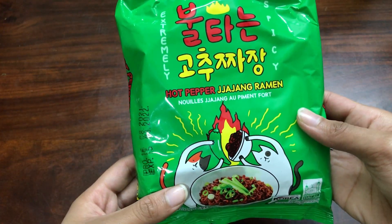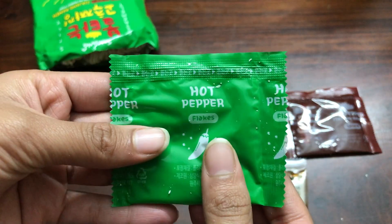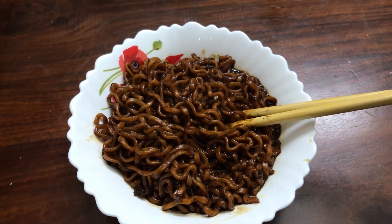Lastly I tried the Hot Pepper Jajang ramen, which I was most excited about. I wanted to eat it with my brother, so we ate it together. This comes with a jajang sauce — the black bean sauce — which was thicker than the other sauces, along with a jajang oil and flakes. I wish I had put the flakes on top at the end rather than mixing them in. It looked very dark and appetizing.